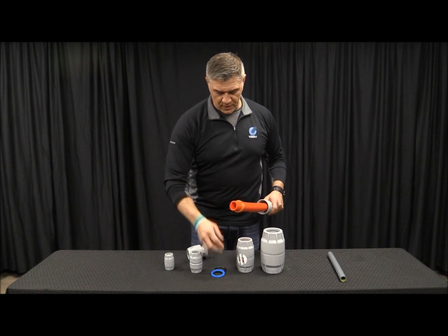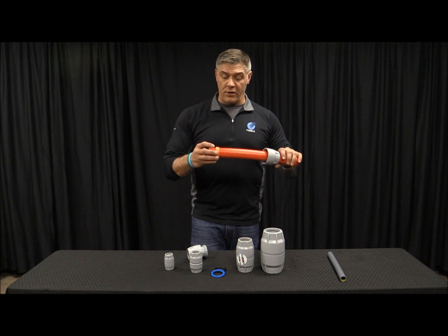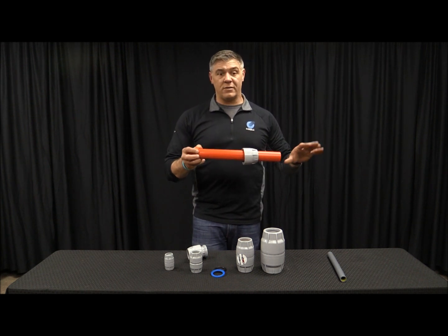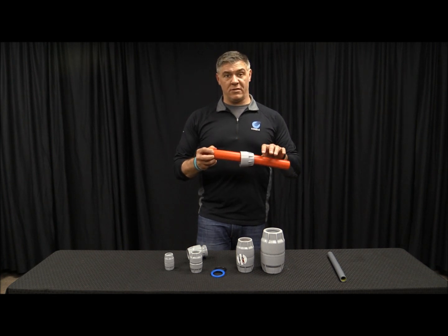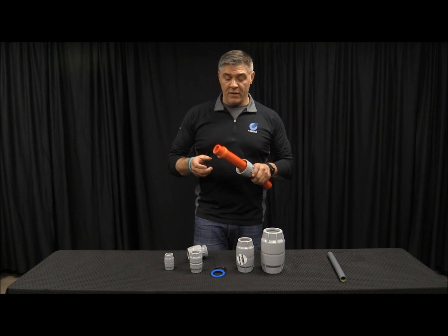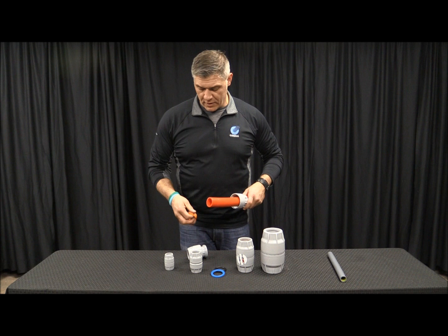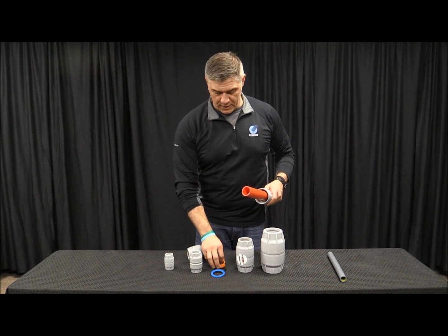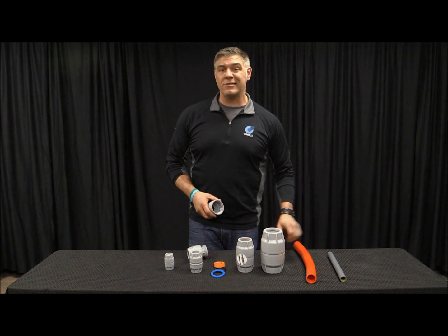We've got a little spacer and now we've got our bite ring. If we have to take the duct off of the coupler, we are more than likely going to have to take this apart. Again, that bite ring is there to grab hard so you can't just pull it off. But you can take that off and you're good to go. So that's how you put the coupler onto the duct.